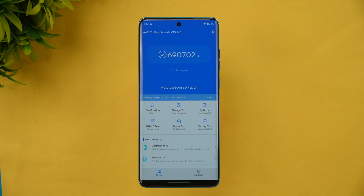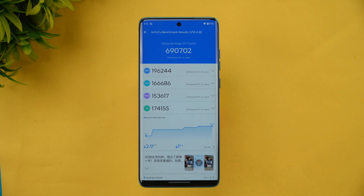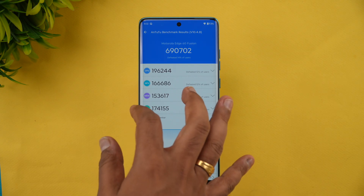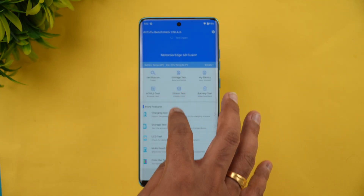Next, let's look at the AnTuTu benchmark scores. You can see around 6 lakh 90 thousand as the benchmark score for this device. Somewhere around 7 to 7.5 lakhs is possible, but we could only get 6 lakh 90 thousand. The individual CPU score, GPU score, memory, and UX scores show it's not the most powerful device in this price segment, but it does a quite good job in terms of experience.